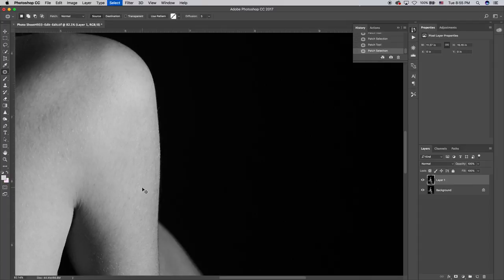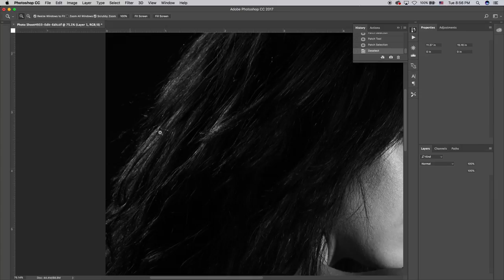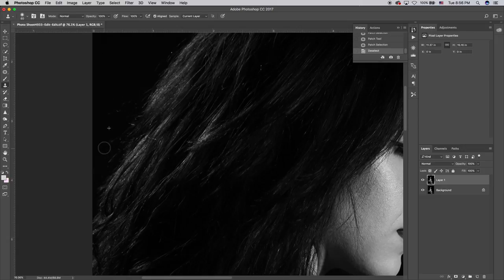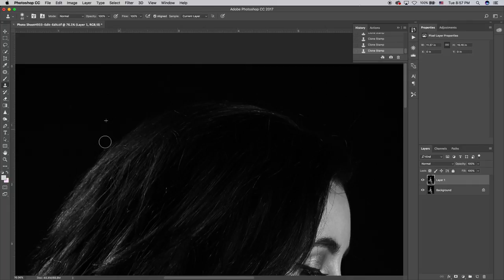That's looking pretty good — I just removed some tiny imperfections caused by the lighting. Now I'm going to take care of some flyaway hairs using the clone stamp. This is a really easy fix because we're dealing with a plain black background — all I need to do is select a nearby point and paint over with black. I'll go through here, sample the black, and paint over the flyaways to make the highlighted hair look a lot more polished and appealing.